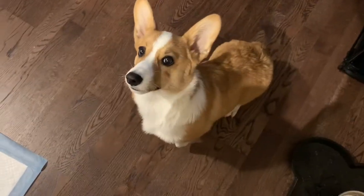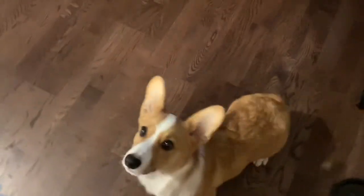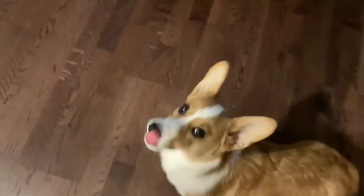Sit, sit, sit — that's not sitting, your bum's not touching the ground. Okay, leave it, leave it! He's so excited.